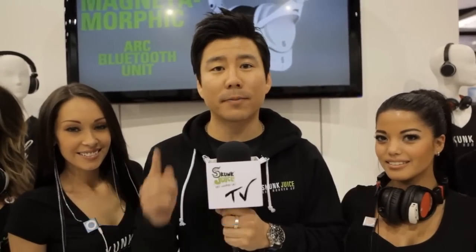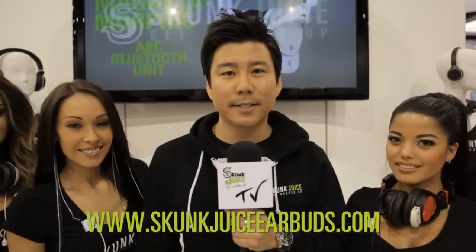All right, so that wraps up this episode of Skunk Juice TV. Make sure you check us out on Twitter, Facebook, and YouTube. Go to our website and subscribe, www.skunkjuiceearbuds.com. Till next time, see ya.